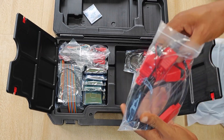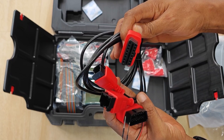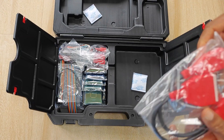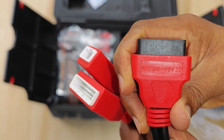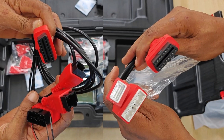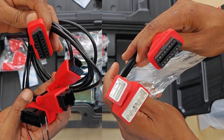We also have the 12-plus-8-pin secure gateway cable for bypassing the secure gateway module on 2018 FCA vehicles and up — this would include Chryslers, Dodge and so on. Similarly, we also have the 16-plus-32-pin gateway bypass cable for some Nissans made in 2020 and above. It's good that these cables are included in the box because without them you won't be able to do much on these cars unless you purchase an AutoAuth subscription.